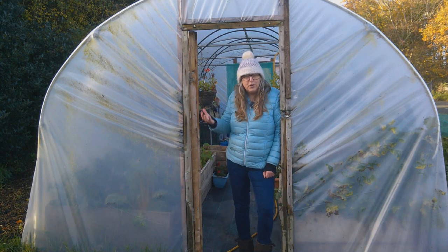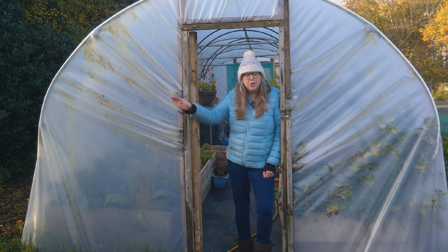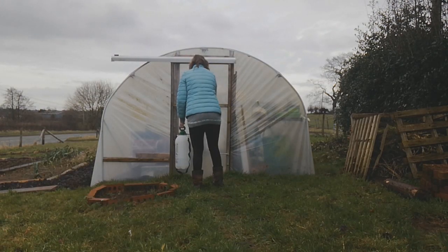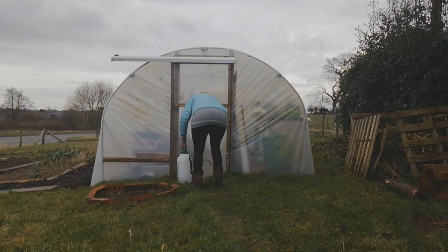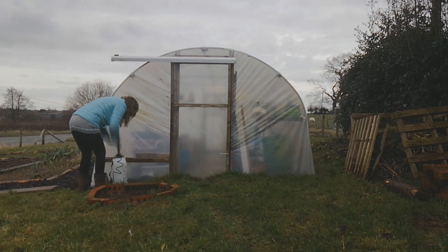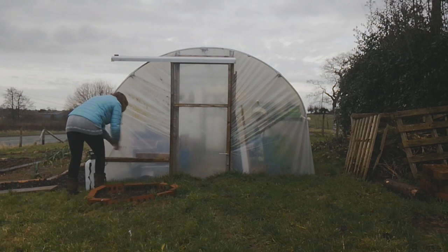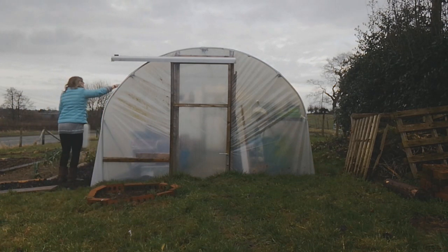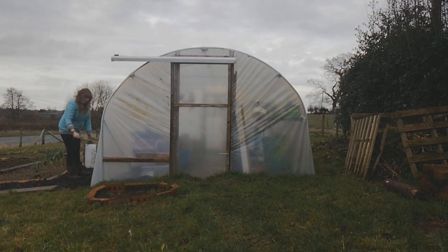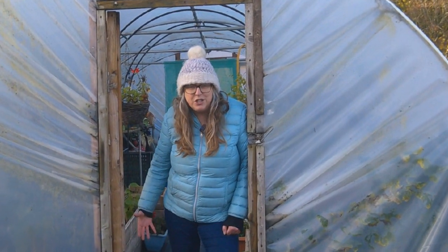If you have a polytunnel or a greenhouse, now's the time you'll notice you've got quite a lot of algae and green buildup on both the outside and the inside, and now's the time you can give it a really good clean. Some people will wait till the spring, but with my polytunnel, because I'm still growing through the winter months, by clearing away the algae and the green and any dirt on either side of the polythene, it means we are getting less light now and I want all available light penetrating through to give my plants the best chance. So by cleaning it as we're going into the winter months, anything I'm growing over winter has a better chance.